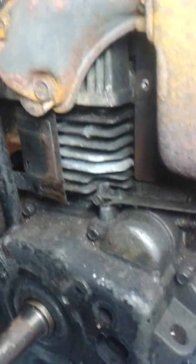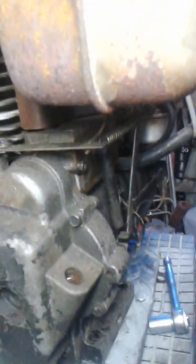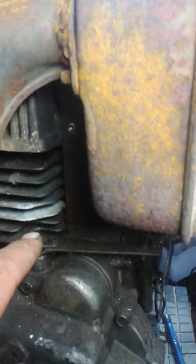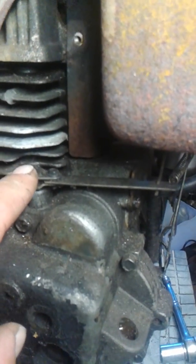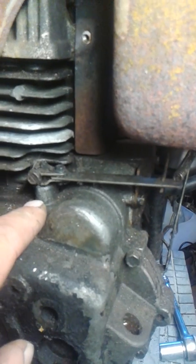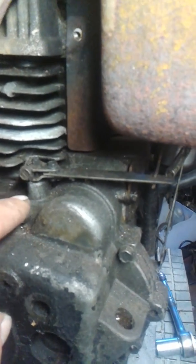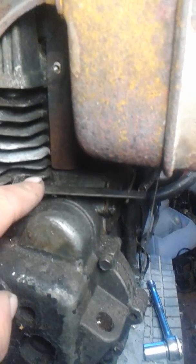I just wanted to explain that. I hope that this linkage setup might help you if you happen to have had it off and can't get it back on. But this governor is very important because your engine will over-rev and you haven't got much time before you've got no engine. So counterclockwise — tighten it up.